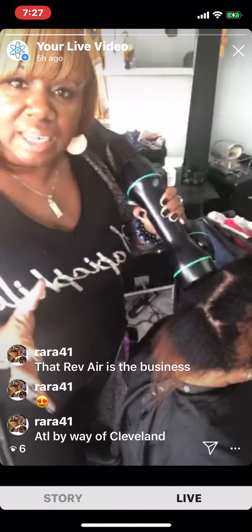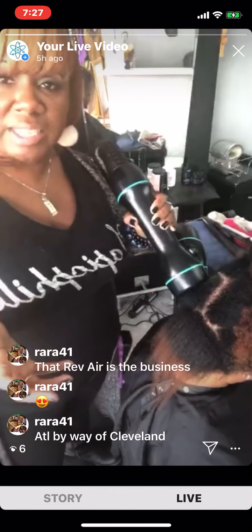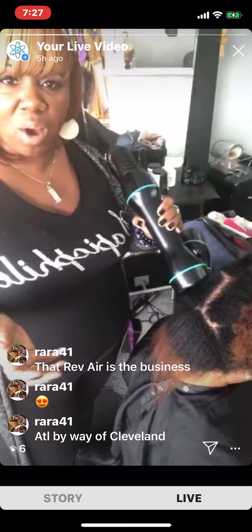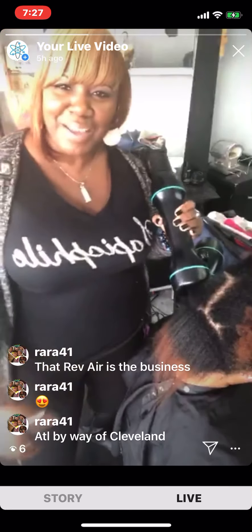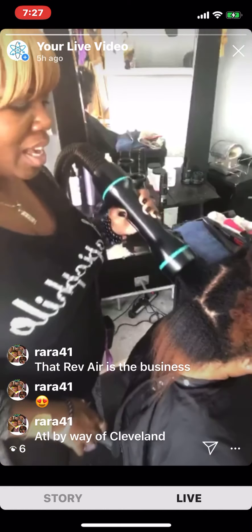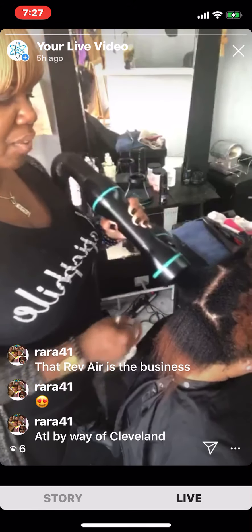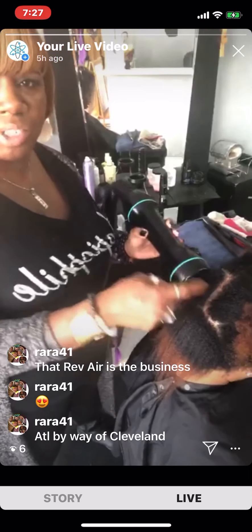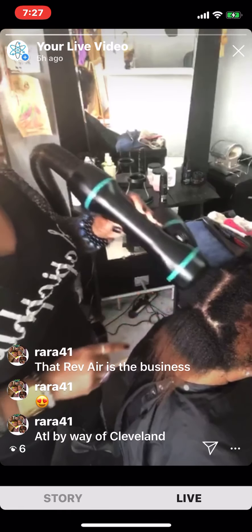I also have my book, 'What They're Going to Tell You at the Hair Salon.' That book is for sale at arrowrightbooks.com. You can also find it on Amazon or you can download it. And Rai Rai from A-Town — she's right. This Rev Air is the truth. You guys see that? It's like she won't have to go and get a brush and smooth this out. The Rev Air does all that for you. This thing is a game changer.